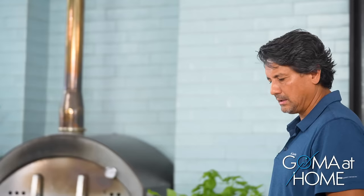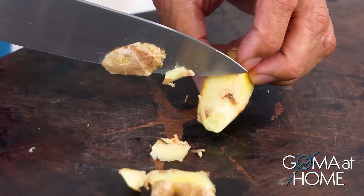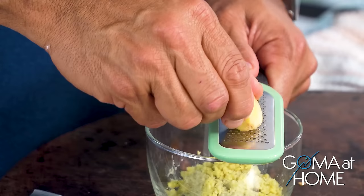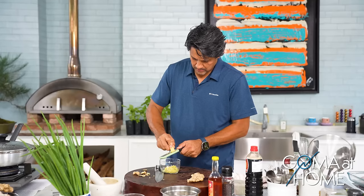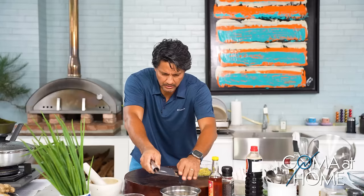Next, we'll prepare the ginger sauce. Here's what I do with the ginger — I just remove the skin using a spoon. Once the skin is thin and removed, you just slice it like this. Then we'll add scallions and pour boiling hot oil over it. Set the ginger aside with the scallions ready.